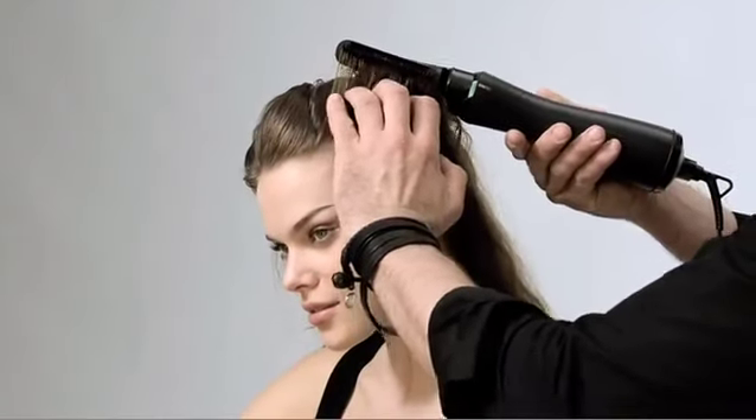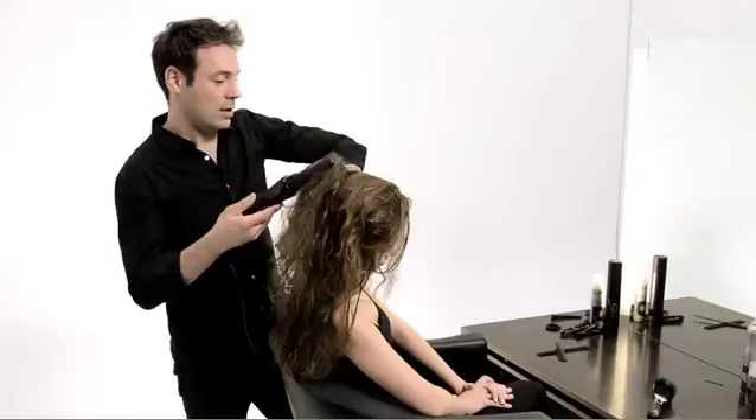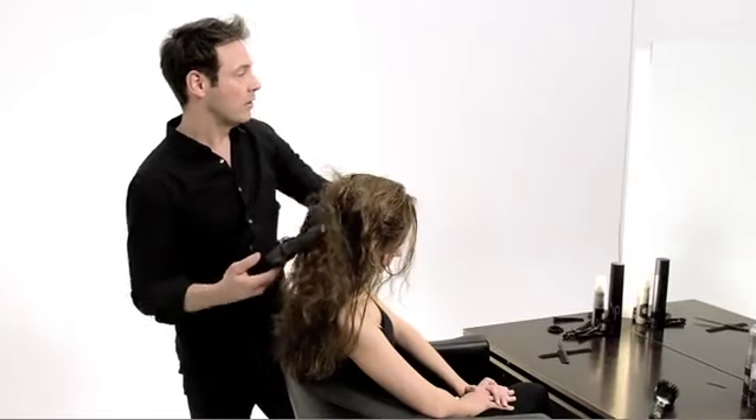By pushing the comb attachment in and pulling the hair gently backwards, you're creating a nice bit of root lift everywhere. It's a very simple and effective way of drying the hair.